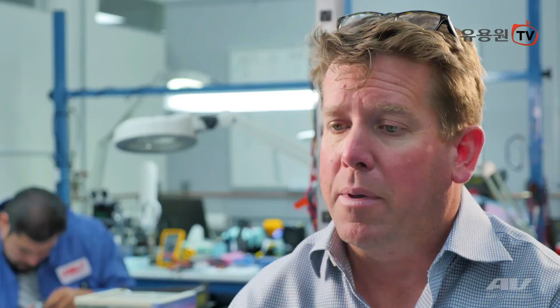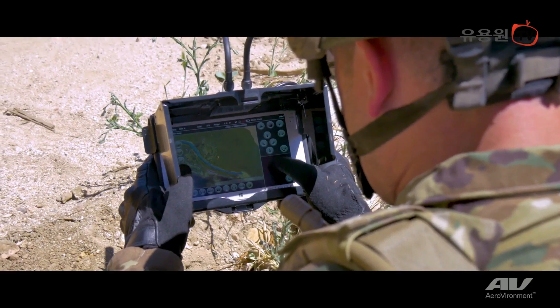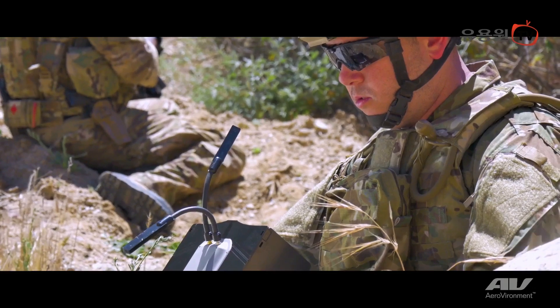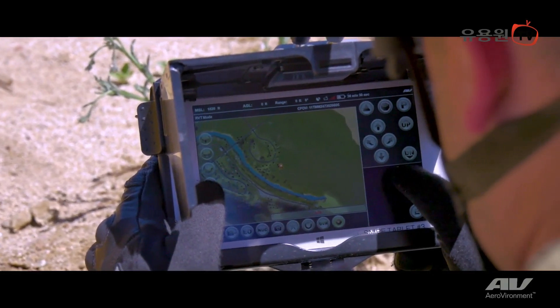The GCS is a ruggedized tablet which uses our DDL data link. A lot of thought went into the GCS for the warfighter. It's a tightly integrated package with an integrated sunscreen, radio, and antennas. It's meant to be a very simple interface where the user can be trained in a matter of a couple hours. There's also an integrated simulator that allows users to get time on the system without risking any assets.